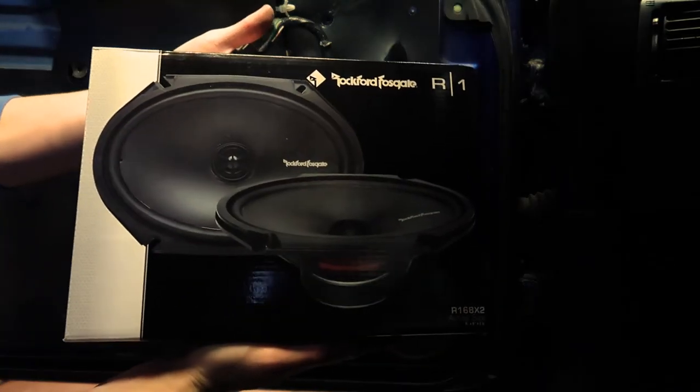The new speakers. Her support is outstanding.